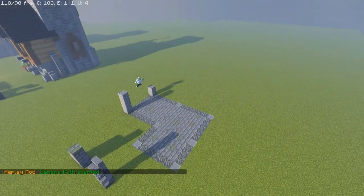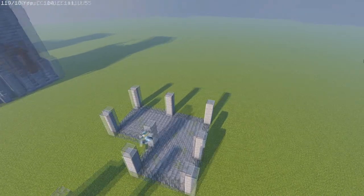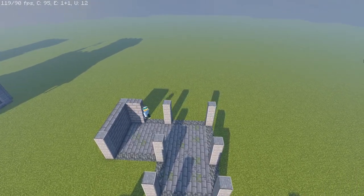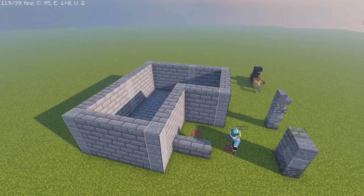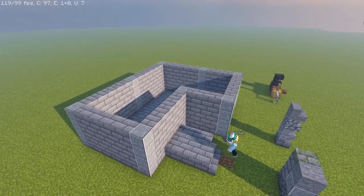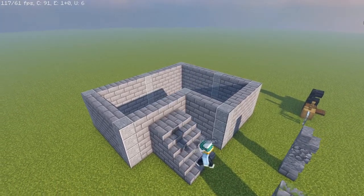The next part of the build we're going to raise the height of all the andesite bricks to a total of four tall all the way around the structure, and then in between the andesite we're going to place our stone bricks all the way around as well. Now we're going to need an entrance, so we're going to build away a total of three times from the center of the build and then have a gradual slope going up with the staircases to the top floor.